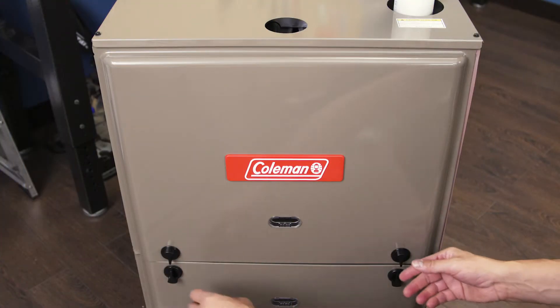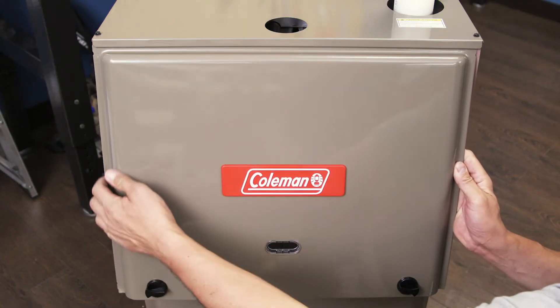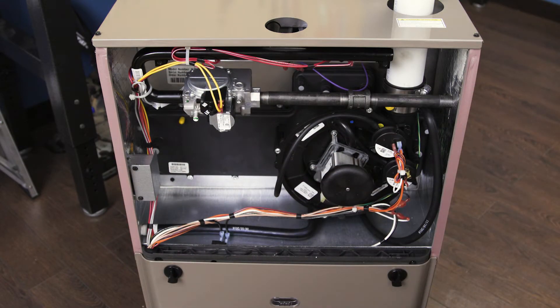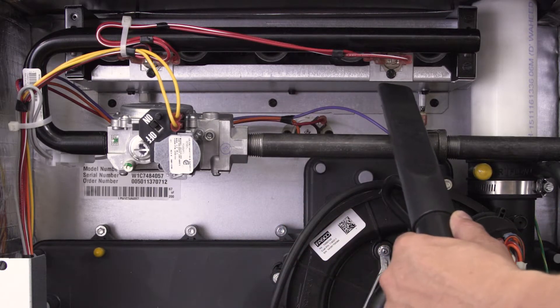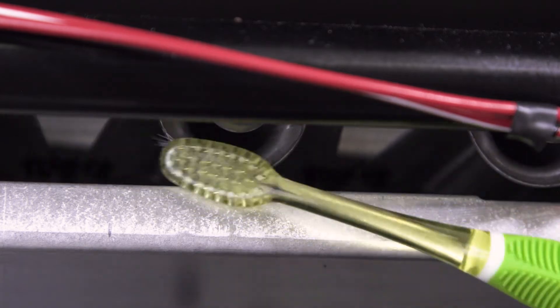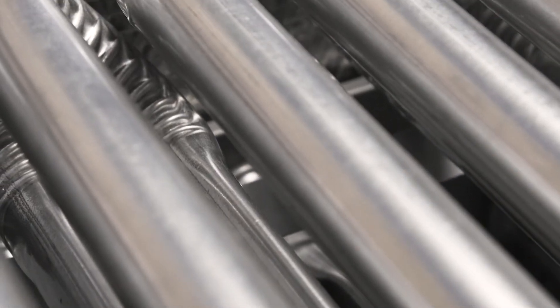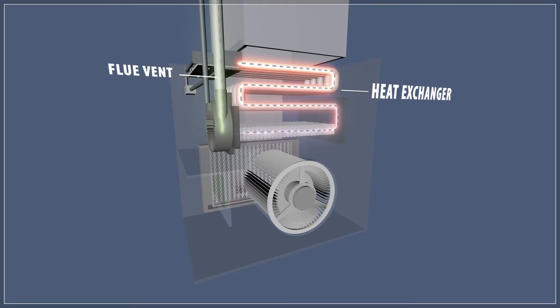Remove the top cover panel. Many furnaces use a push lock or twist lock, but some furnaces will require a screwdriver or a socket wrench. Now use the shop vac to clean the inside. A clean toothbrush can be used for any hard to reach places. If you have access to the heat exchanger, then look for any cracks or deformities. If you see any cracks, then call a professional.